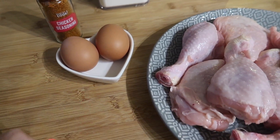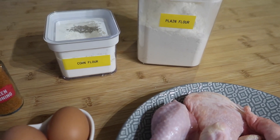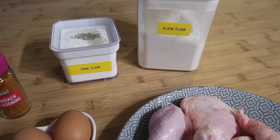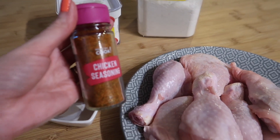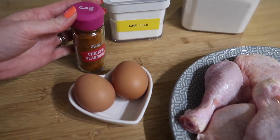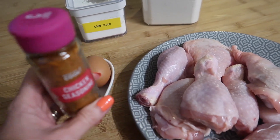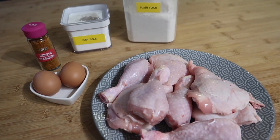We've got a couple of eggs to dip the chicken in, some corn flour and plain flour which I'm going to mix together — the corn flour really helps to combat the moisture and gives a much more crispy finish. I've also got some chicken seasoning, and when you look at the ingredients it's things like garlic powder, onion powder, paprika, cayenne pepper, black pepper, all that kind of thing. You could use any seasoning you want; I just went with chicken because it's nice and simple.